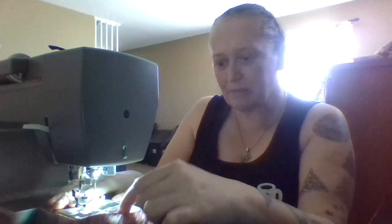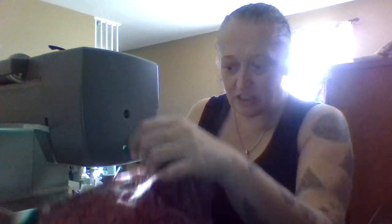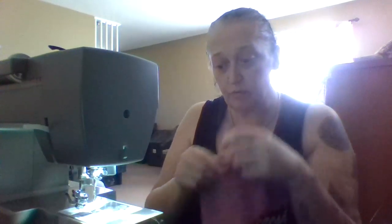Now, sometimes when you pull that you'll end up with the third thread — that does sometimes catch. I'm using the Singer Heavy Duty 4452, but I'm not too worried about it because I've kind of worked out the kinks with that.